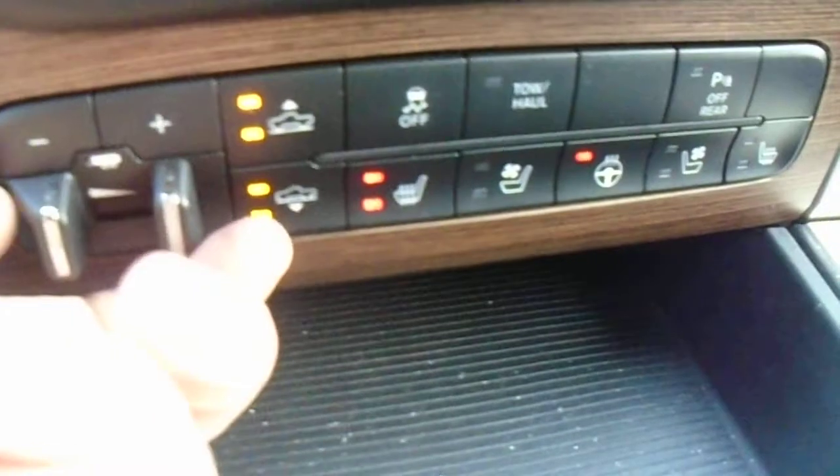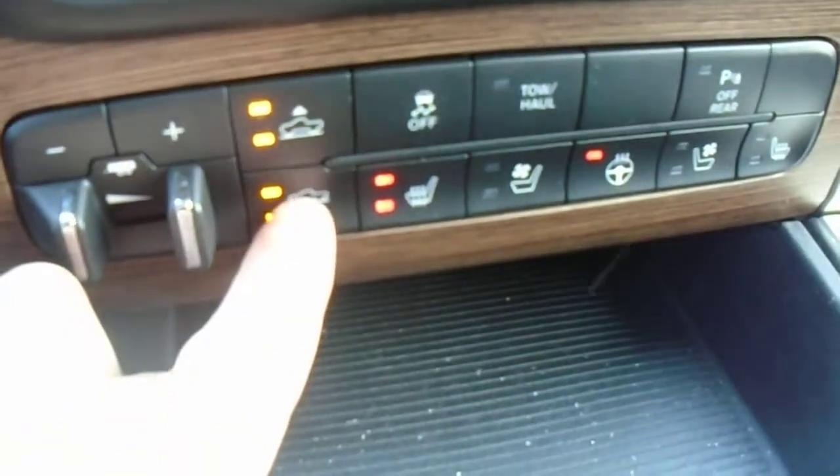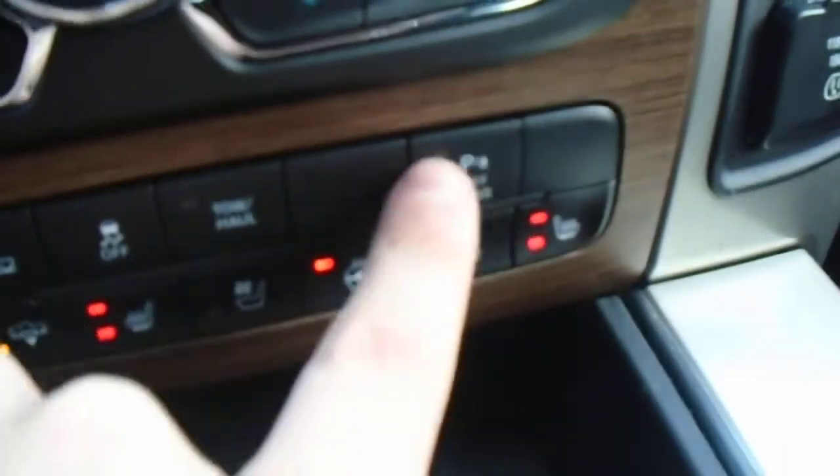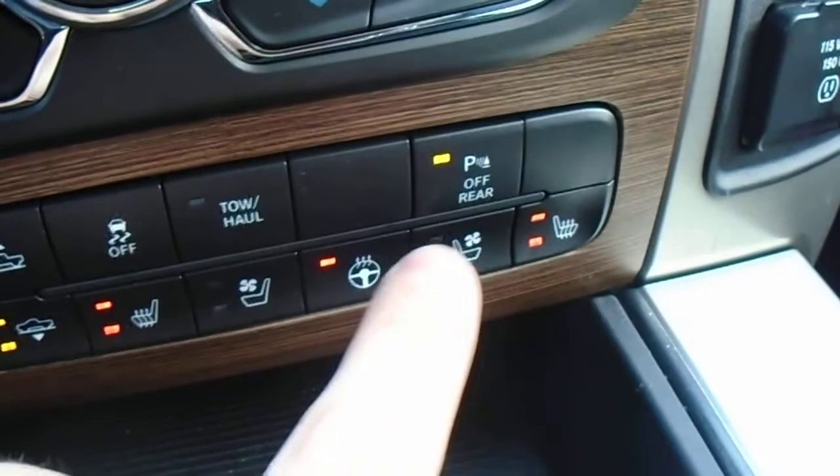Down here you have your controls. This is your trailer brake control. Air ride suspension goes up and down with the push of a button. You've got heated seats and steering wheel, as well as cooled seats for the summer. If the park sensors are bothering you, you can just turn them off.